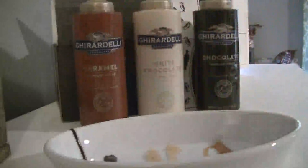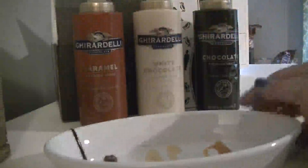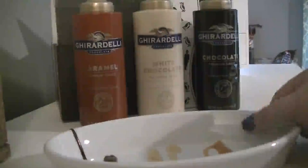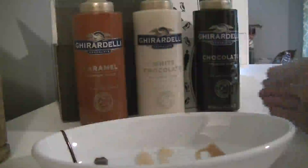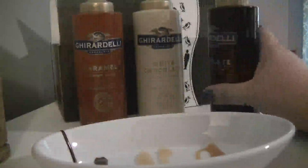The caramel is actually my favorite. I really like chocolate desserts and sauces, but this caramel is excellent in my opinion. These are great for adding to a dessert, drizzling on a plate for appearance, and also adding to milkshakes, coffees, hot chocolates, and things like that.